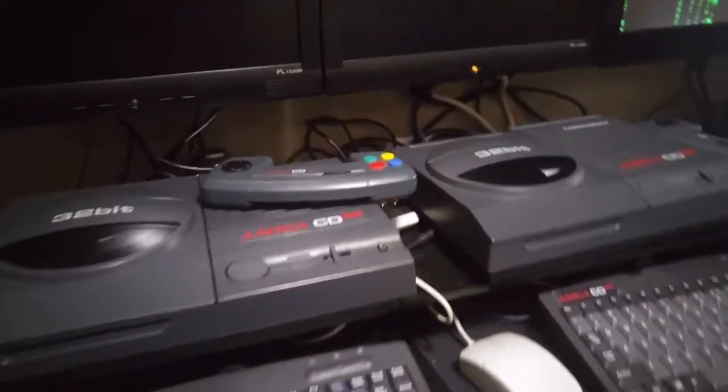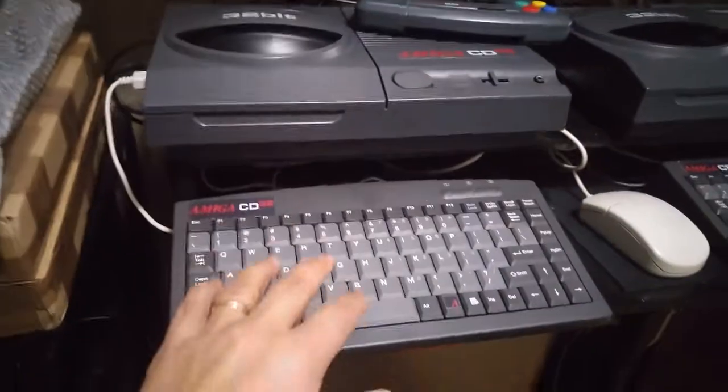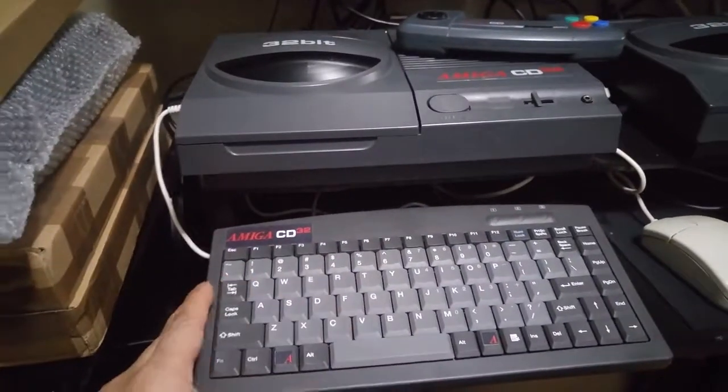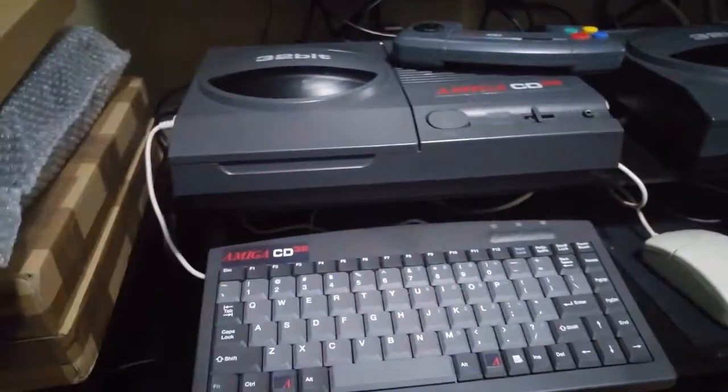Spellbound, I'm your host 32bits. Today we're going to be talking about this keyboard. A couple people have asked me about this keyboard. I got this keyboard because I was looking for one that matched both in size and in color to the CD32.